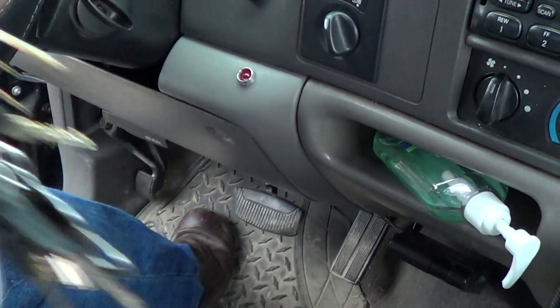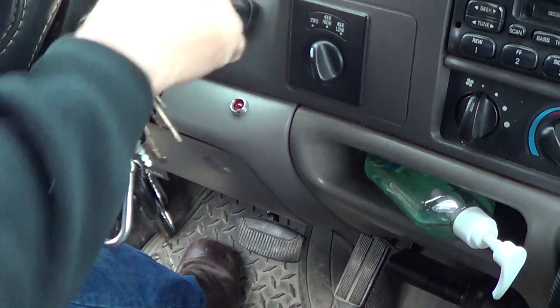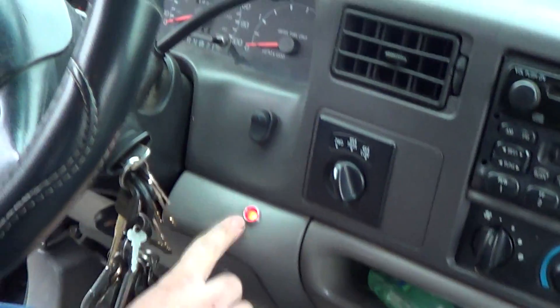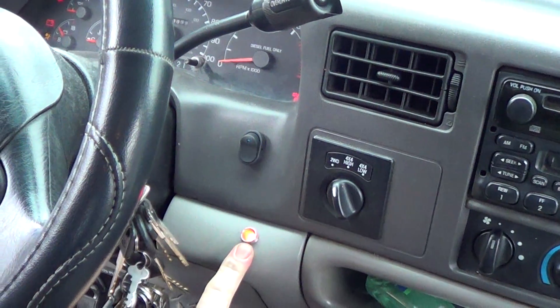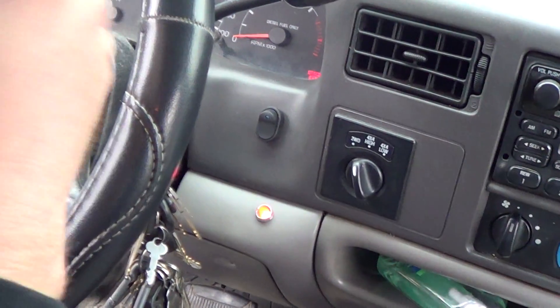All right, that's my glow plug relay light. Regardless of what the wait-to-start light does, this lets me know my relay is working. As long as that light is on, I know it's making voltage all the way through the relay to the glow plugs.